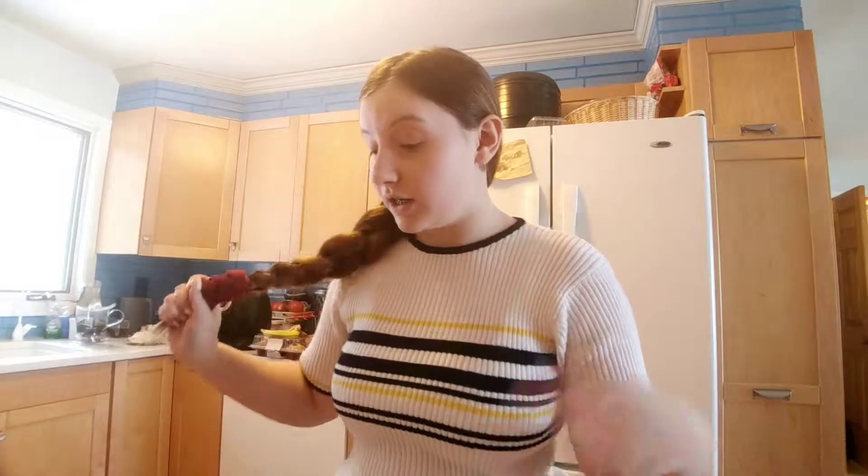So, if you couldn't tell, this is not my kitchen — this is not my house, actually. I am far away from my house. I'm technically on vacation, but I'm just staying at my grandparents' house, so I don't know if that counts. It is March break right now. You're definitely not going to see this when it's March break, but it is March break and I'm at my grandparents' house.